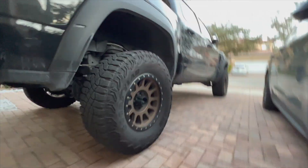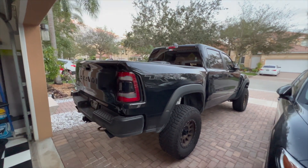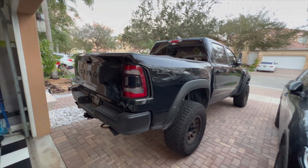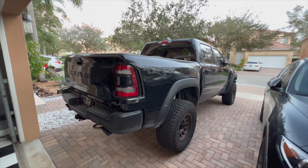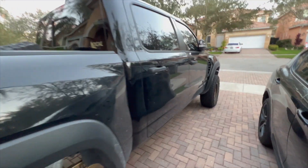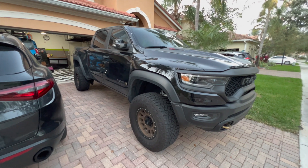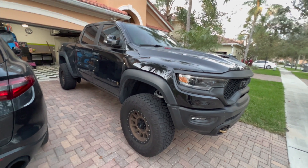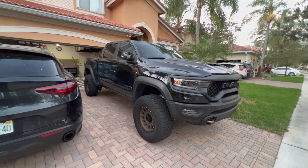As far as installing goes, the only thing that might be different is that on your truck you might actually be using the switch that's provided by Oracle. On the TRX we went ahead and installed them to the auxiliary panel. I wanted to give you guys a quick overview because they're pretty cool and you don't really see too many 1500s or any Rams on YouTube that have them installed.